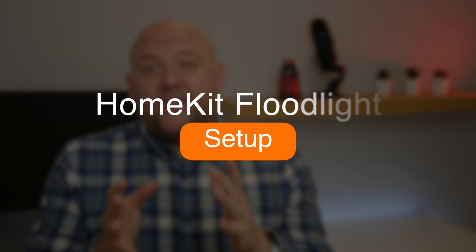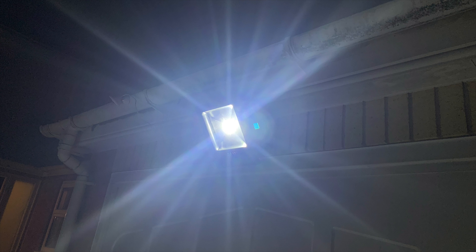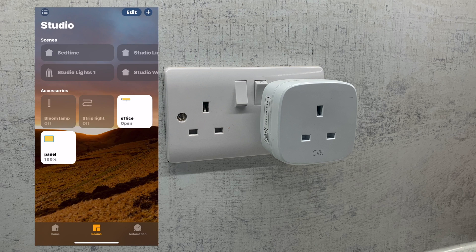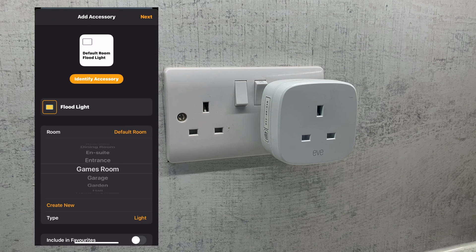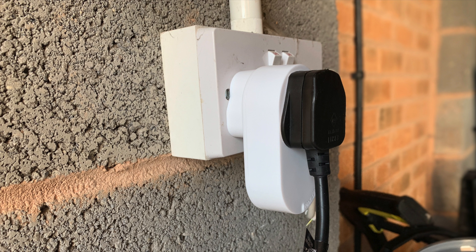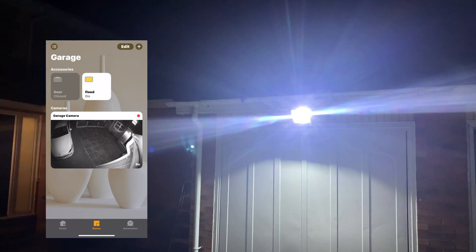To get started, you first need to find a position for your floodlight. I've put mine on the end of my garage to illuminate my drive. You can put it in any location as long as you're within reach of a power socket. To set up the smart plug within HomeKit, simply follow the manufacturer's instructions and then follow the HomeKit setup process. This normally involves scanning a HomeKit code and then assigning it a relevant name and room. You then plug the floodlight into the smart plug and it's ready to go — you can use Siri or the Home app or your favourite HomeKit app to control the floodlight.